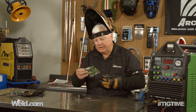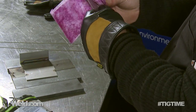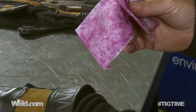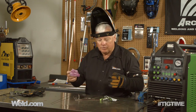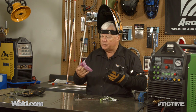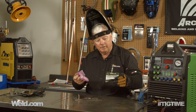Aquasol has sent me these easy wipes. I always have isopropyl alcohol or acetone at my workbench, but these are already impregnated with isopropyl alcohol. I'll wipe this off and get all the oils off. This is easy to use and it's a pretty safe environment, so I don't have gallons of acetone hanging around. The Aquasol people said if you want free samples, let us know — you can go to the weld.com forum and ask for one.